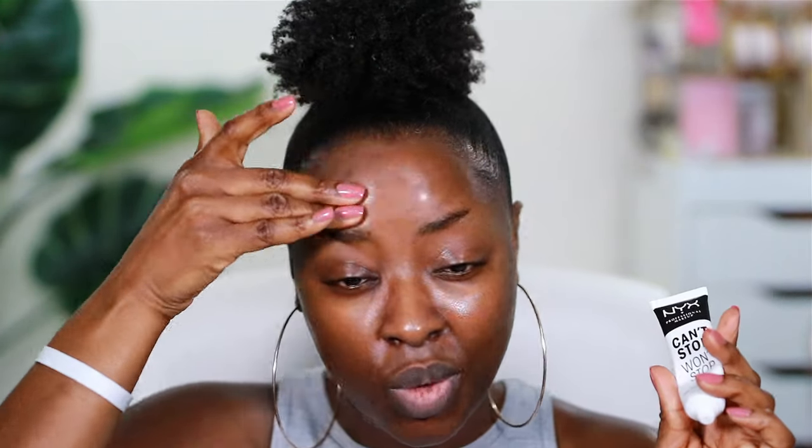I broke my fast early today because I'm just hungry. Normally I like to fast until maybe 1 or 3. I'm using the NYX Can't Stop Won't Stop Mattifying Primer. As you can tell, it's not mattifying me too much simply because I just finished my skincare routine like 30 minutes ago and my skin is extremely hydrated. Even though I'm going to wear a mattifying primer and a mattifying foundation, I still hydrate my skin — it's very, very important.